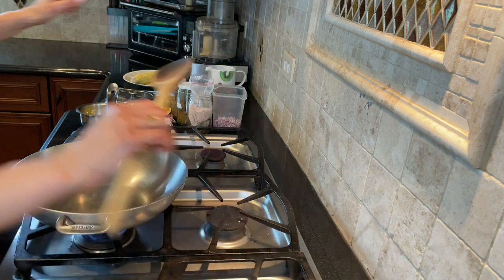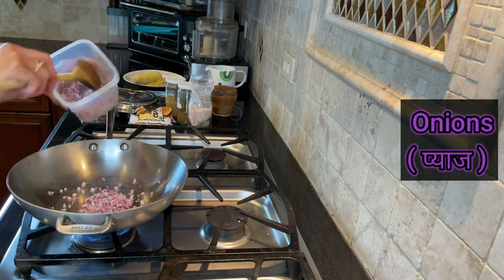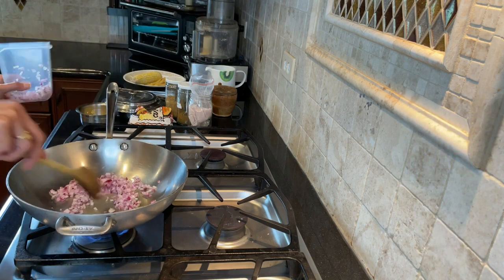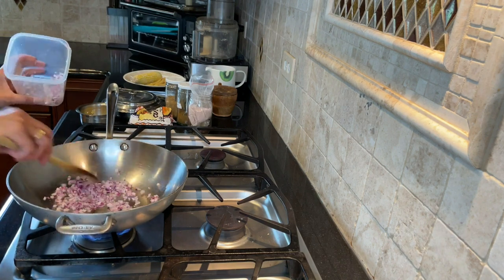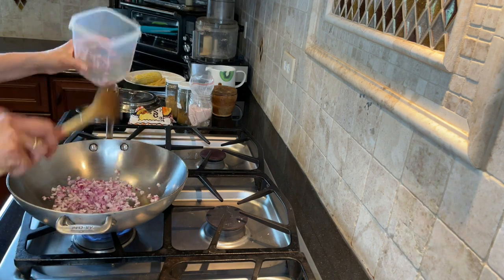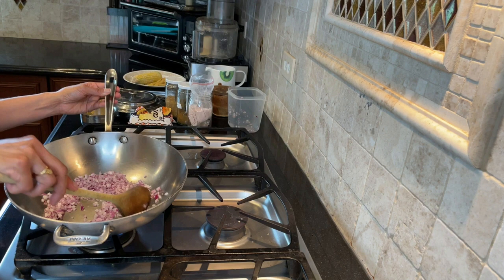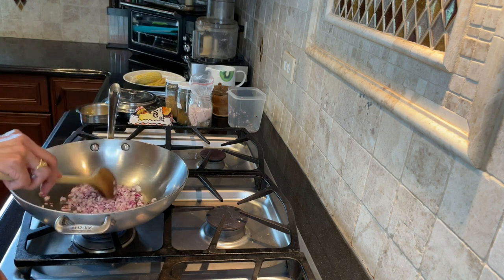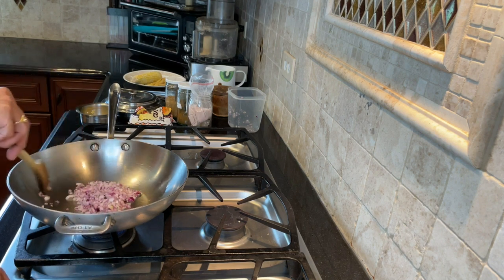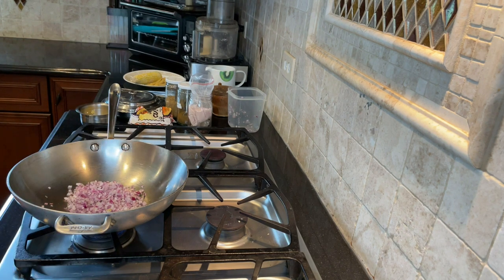We are going to start by stir-frying some purple onions. Onions are high in anti-cancerous nutrients — especially purple onions — and are good for your heart health, just like garlic. Once you start stir-frying, the onions will start to sweat. Again, this is a no-oil recipe. Why no oil? Because of the inflammatory properties of oil, which causes inflammation in your body and leads to the onset of chronic conditions like heart disease, cancer, diabetes, and any kind of pain.